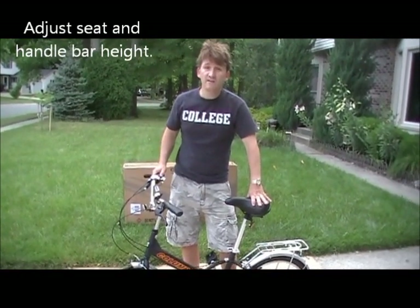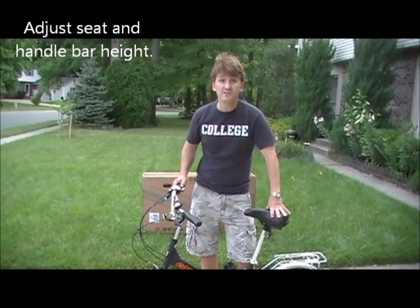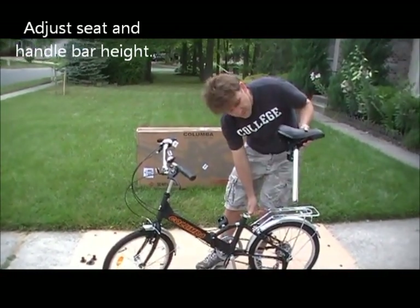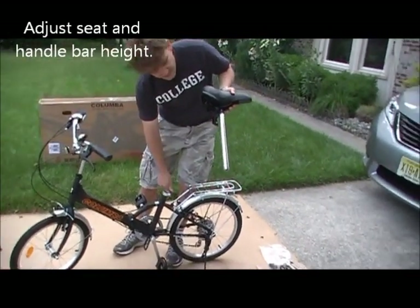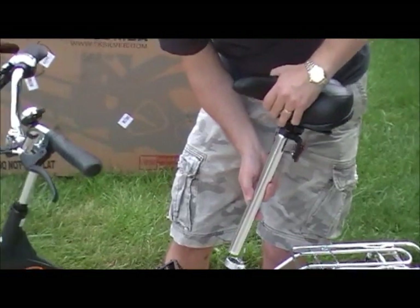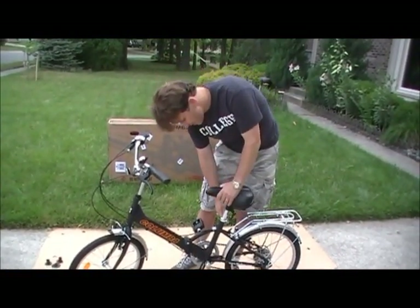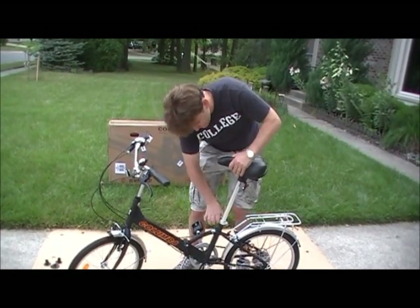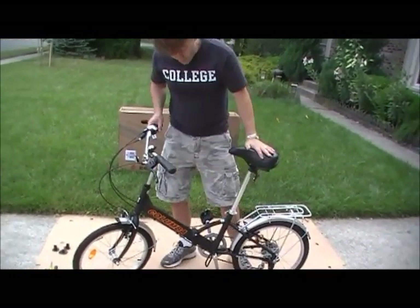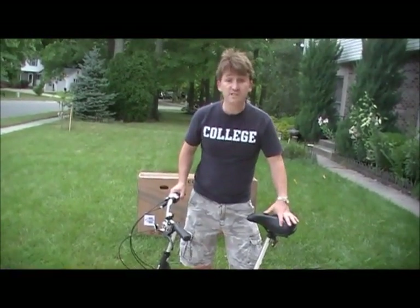We're almost there. The next thing we have to do is make sure that the bike is fit to us. With the seat, there is a minimal insert label — simply slide it in beyond that point and adjust the seat to your height. Lock it in. Remember, both the seat and the handlebars are adjustable. We're just about ready to go.